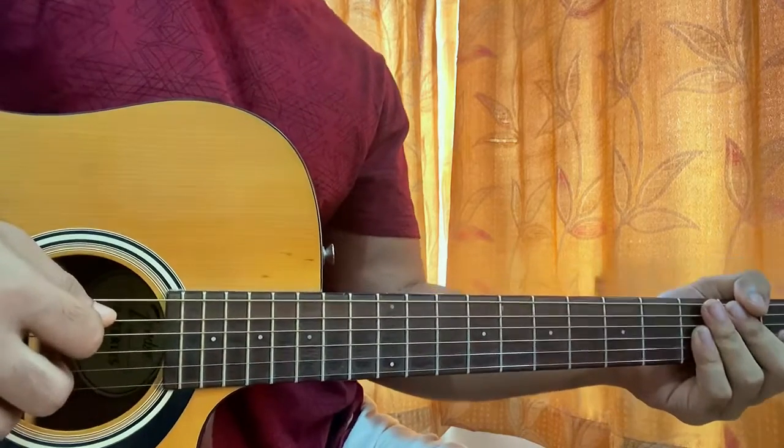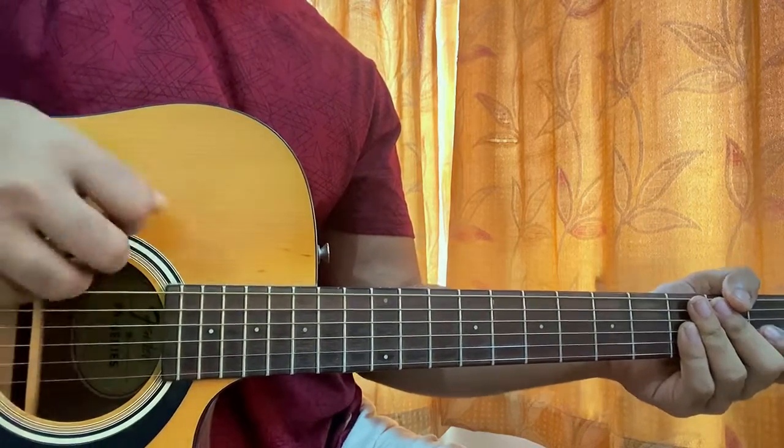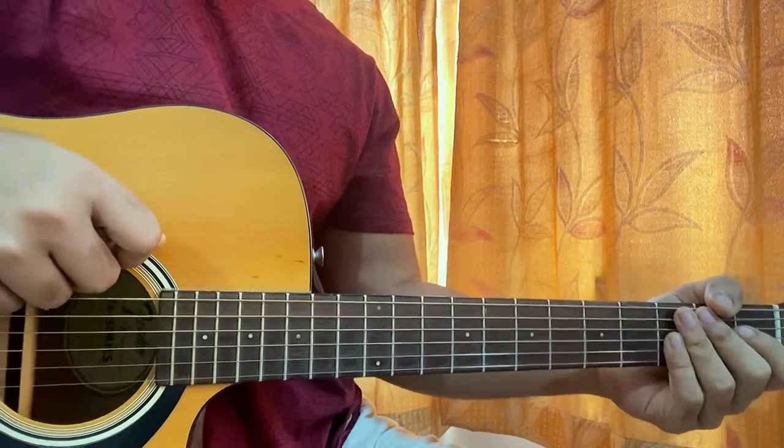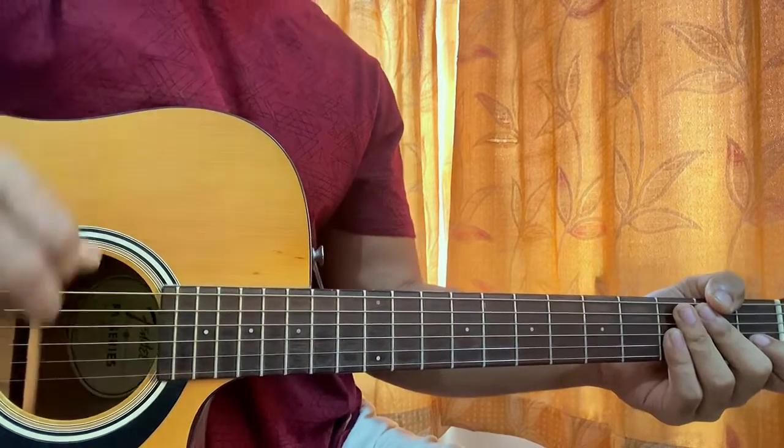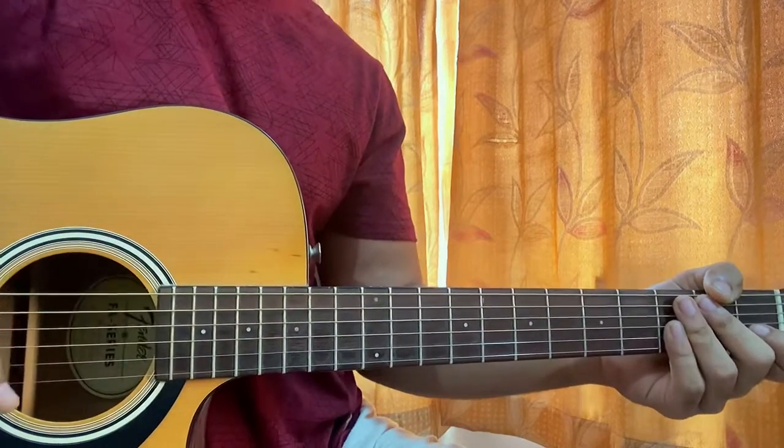Hi guys, welcome back. I'll show you how to play Kali by Chasteen Skye. For this song you don't need a capo, it's in standard tuning. I'll show you guys how to play the intro melody along with the chord progression of the song.